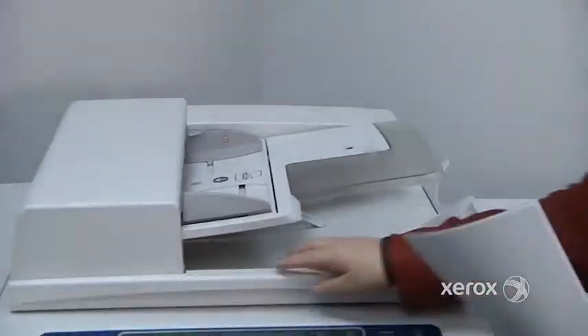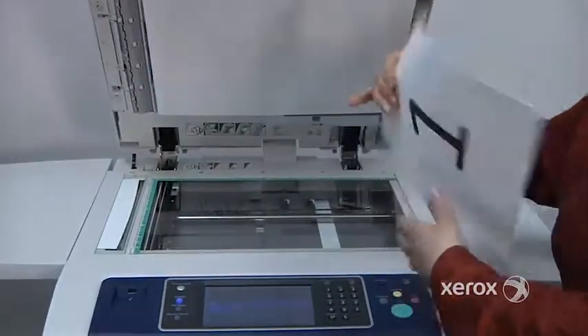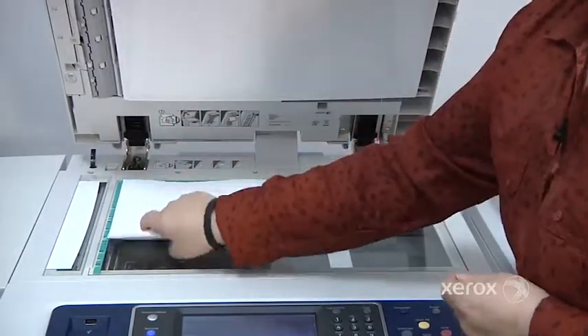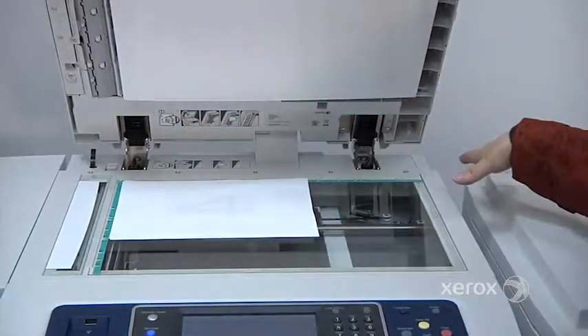You can also use the glass. Your documents are going to go in the upper left-hand corner. Your 8.5x11s are going to go in this orientation, and your 8.5x14s in this orientation.